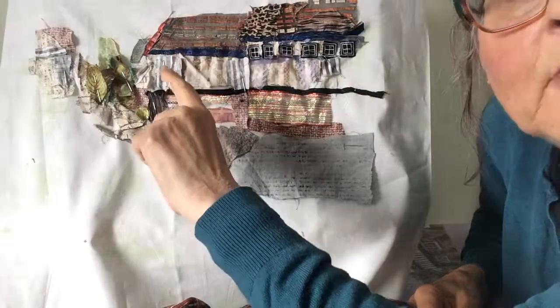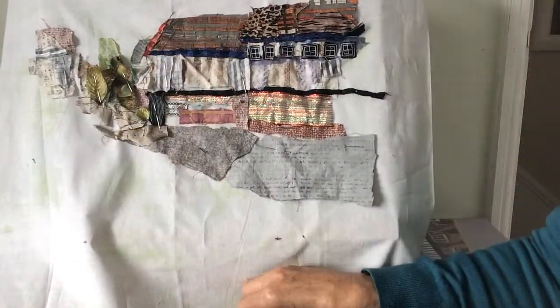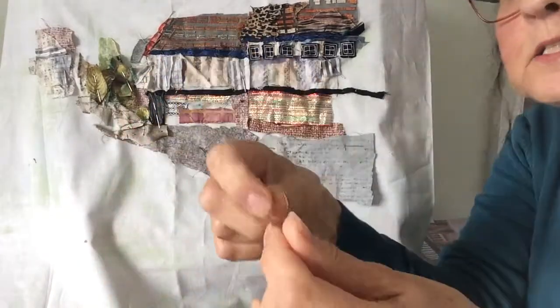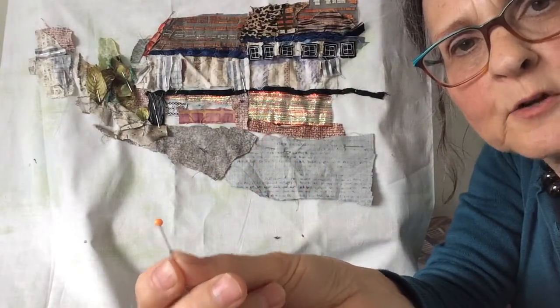Now you can see I've left quite a lot of pins in to show you how I place them. The pins I've used are regular pins and not ones with a head, otherwise you can't get them out easily.